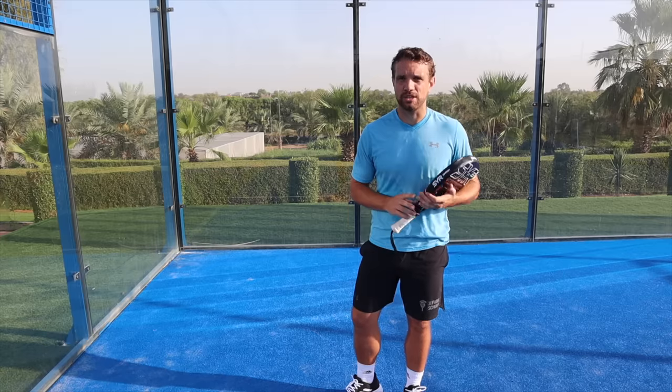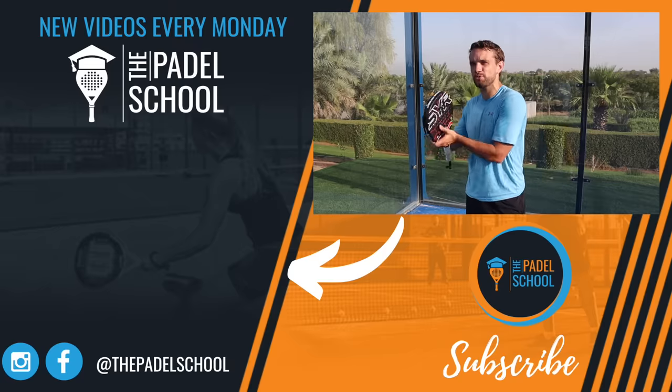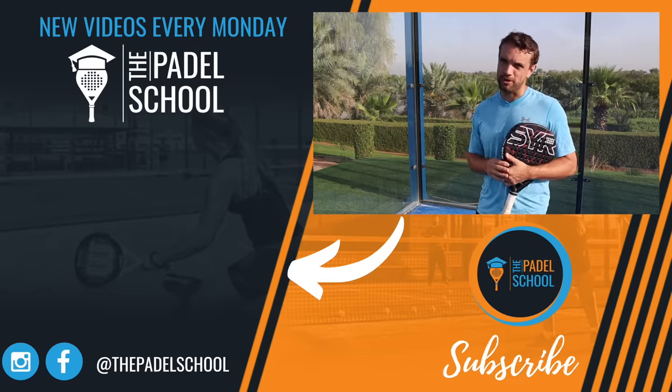I hope you liked that video. Please don't forget to subscribe, and I'll put a playlist of videos for the return on this side, where we talk about where you should be returning, how to return, and discuss more options about the return.